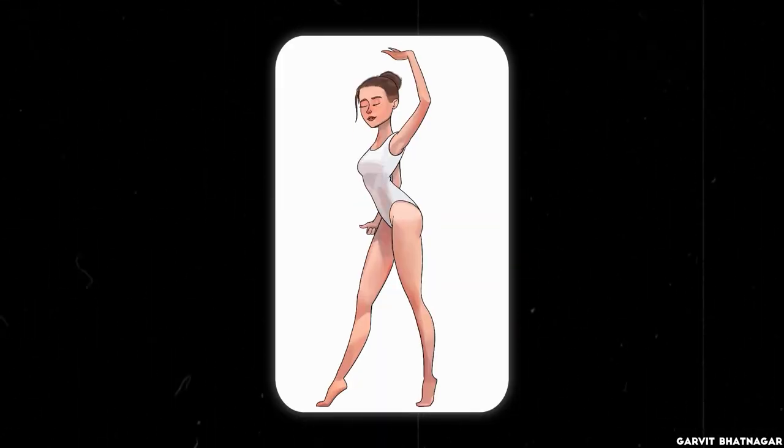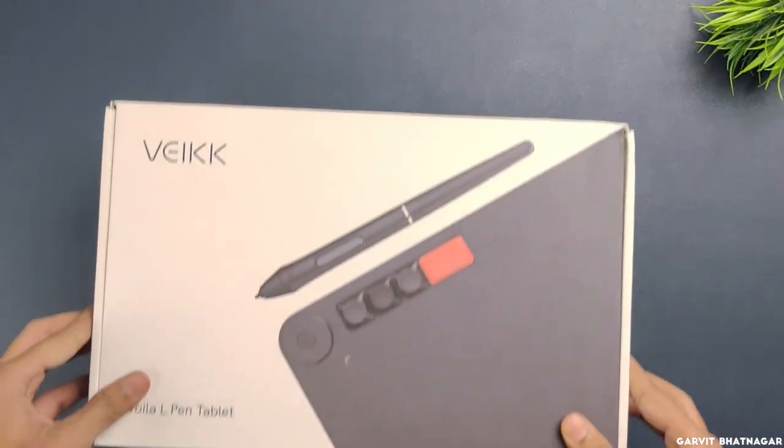Today in this video I am going to tell you about how you can make your art and animation better, featuring Wake Woyal.